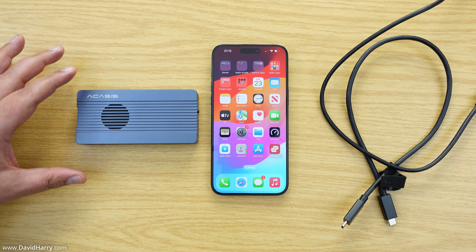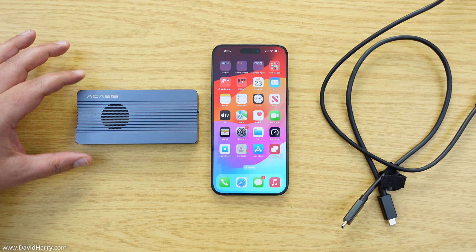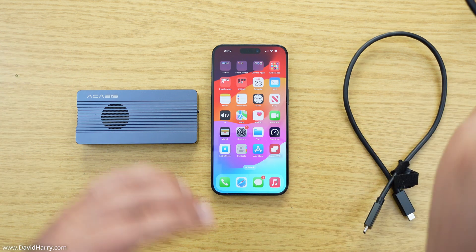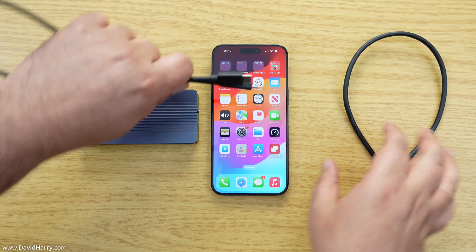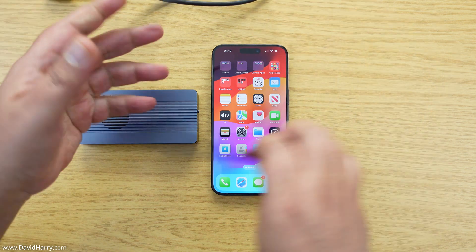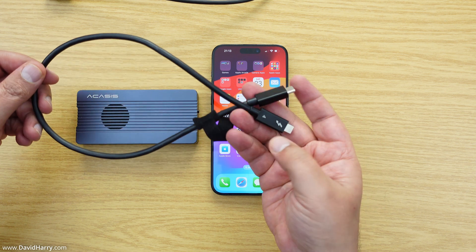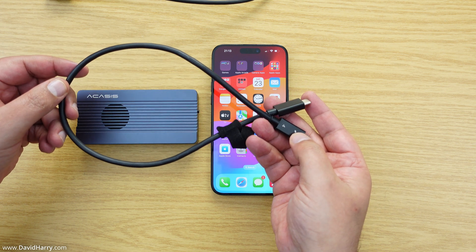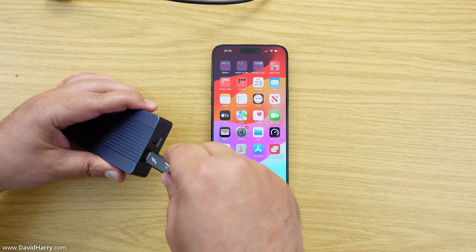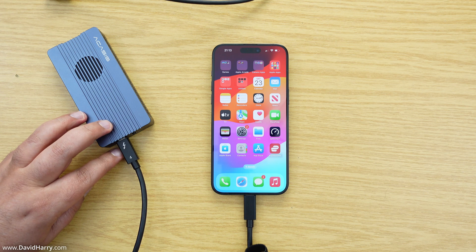I've had to point all that out because this particular drive is fantastic for editing on my MacBook. Now, I've got two cables here: a standard USB-C cable and a Thunderbolt 4 cable, which is also basically USB 4. The Thunderbolt cable is totally backwards compatible with the USB 4 standard. What I'm going to do first is plug the drive into the phone using the Thunderbolt 4 cable.